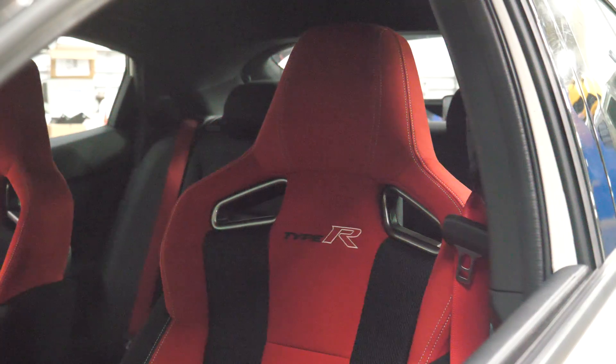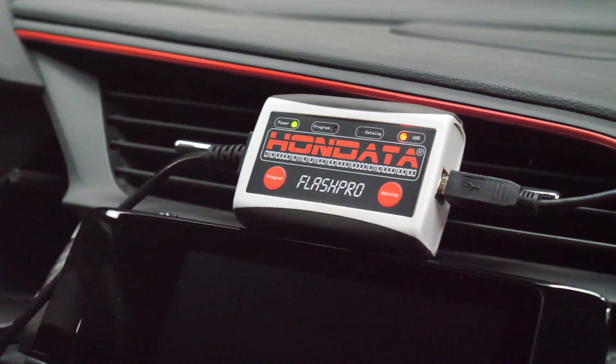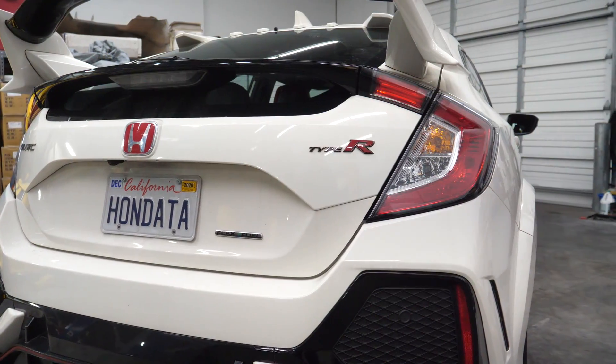Hi, I'm Derek from Hondata. Today we have exciting news for FK2 and FK8 owners. As you know, currently you have to send your ECU away to get jailbroken if you wish to reflash it. Hondata has developed an instant jailbreak where you can jailbreak your ECU in your car, at home, by yourself, in minutes, just using your Flash Pro.